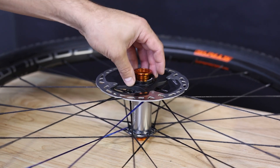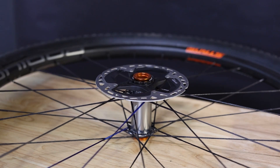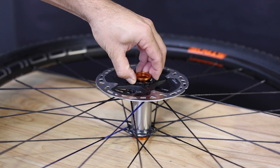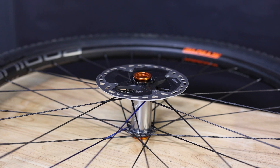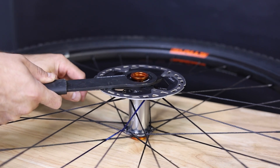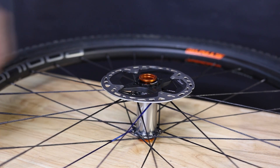The end cap will self-center through the bearing. Go ahead and start threads on the lock ring, then give the end cap a firm push down to seat the o-ring in place. Once seated, you can go ahead and continue tightening the center lock lock ring, and be sure to tighten down to riding torque spec based on your manufacturer's recommendation. Once tight, give the end cap a spin to ensure that the o-ring is seated properly in the hub.